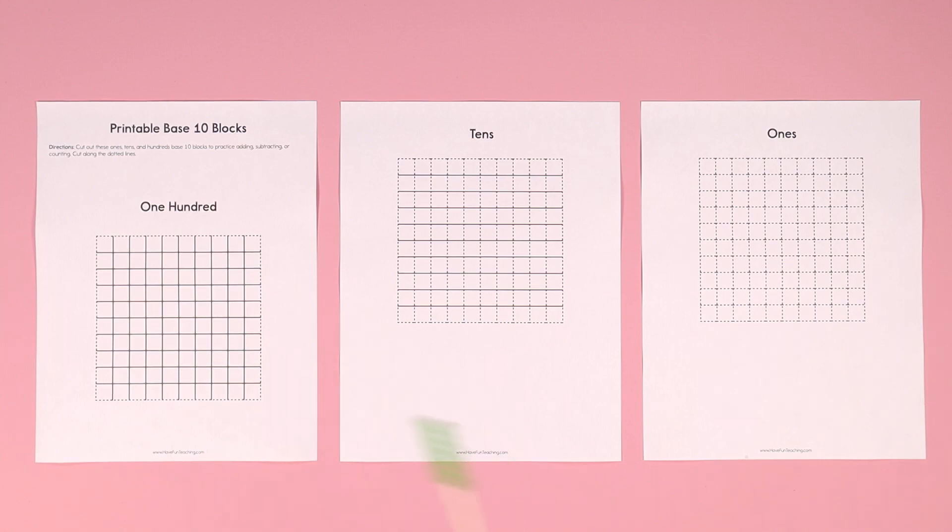Hey teachers, this printable base 10 blocks activity from Have Fun Teaching is perfect for teaching and learning all about place value and base 10 counting. It includes the 100s base 10 blocks, the 10s base 10 blocks, and the 1s.